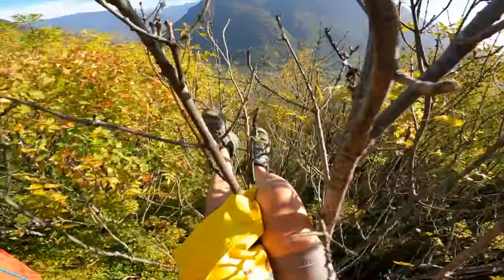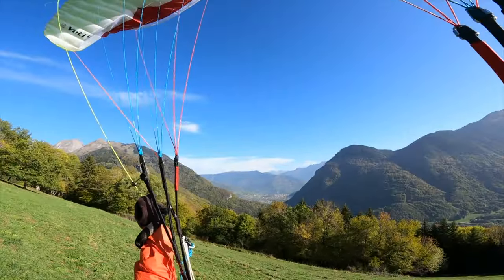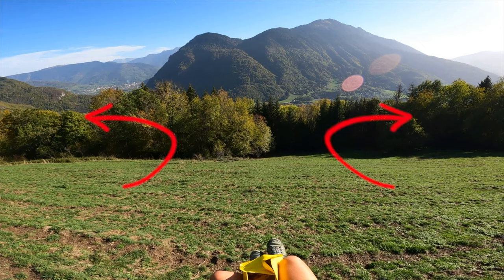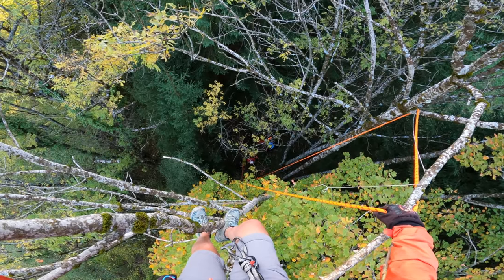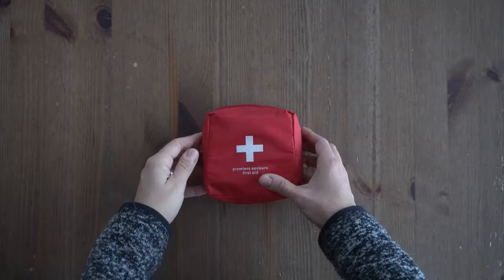On the last video I landed on a tree following a hike and forage mission. On this video I'm going to go over this incident, show you what it cost, explain my decision making and analyze the possible solutions. I'll also show you how I got off the tree, the damages to my glider, some safety recommendations, and most importantly what happened to the mushrooms.